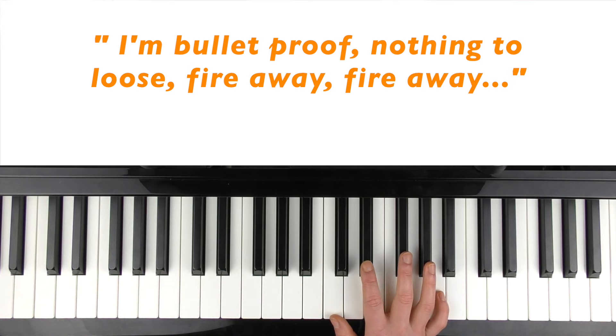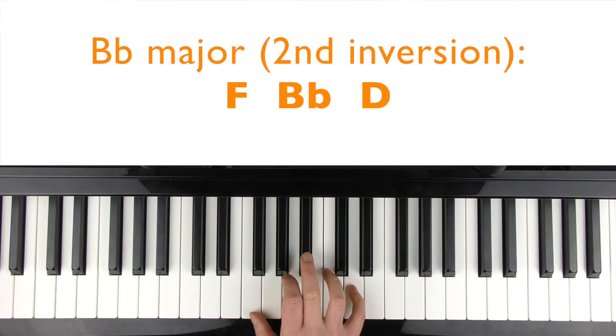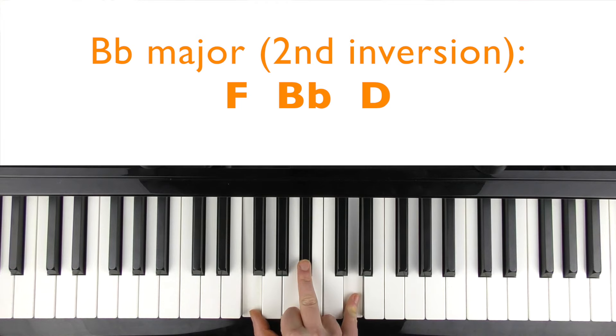When she's singing 'I'm bulletproof,' the first chord is an A flat major. I'm going to choose A flat as the top voice, because that's the note that she's singing. So if you're singing this yourself or accompanying someone else, having the top voice of the chord match the melody might help you pitch that note. The next chord is a B flat major — 'nothing to lose.' That's why I've picked this inversion, this order of the notes, because D is the top voice of the next vocal line.